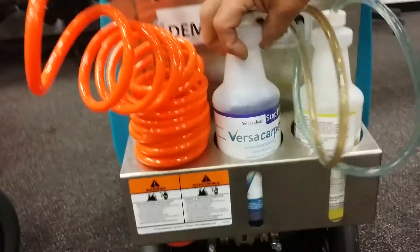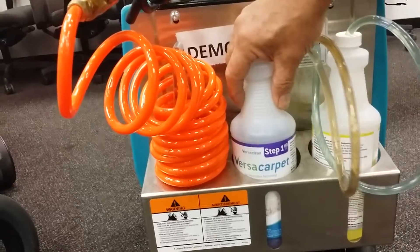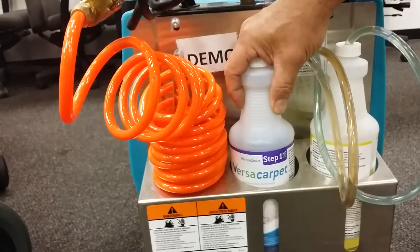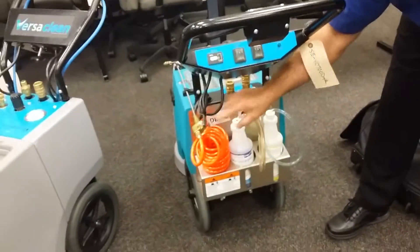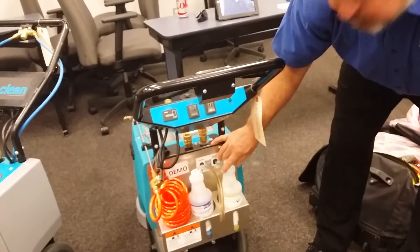How long does a cartridge last? It depends on the operator, but we're seeing applications of about 2,000 to 2,500 square feet per quart — so it's very economical. That's your pre-spray, and then your rinse solution comes through as you're cleaning.